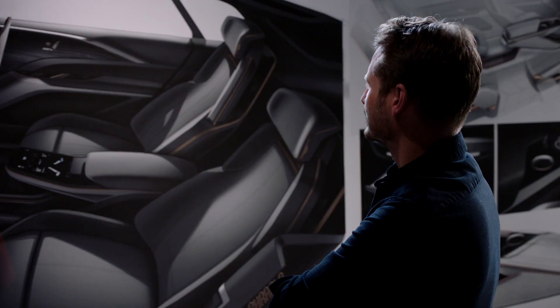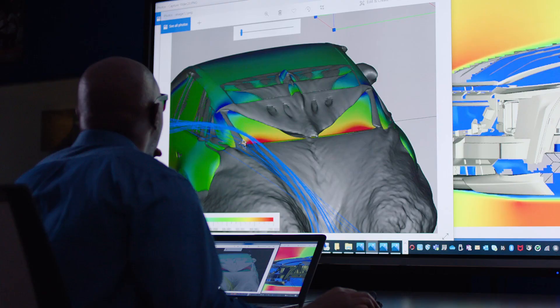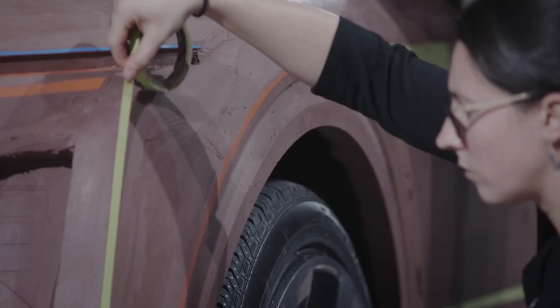You spend years at drafting tables, in conference rooms, at computers, math modeling and clay, to get the vehicle to the point where you actually sit behind the wheel and drive it.